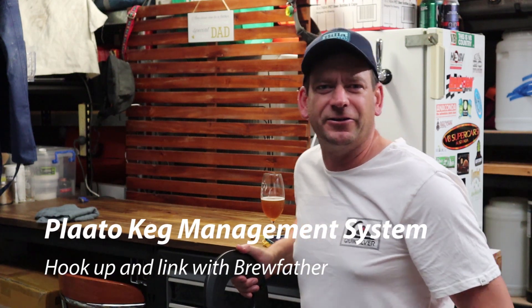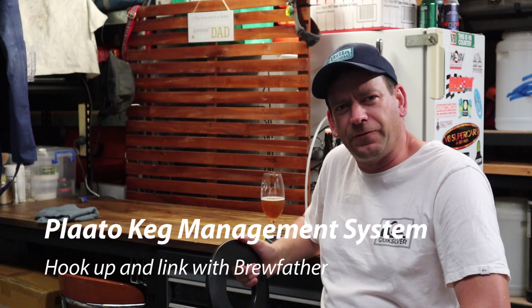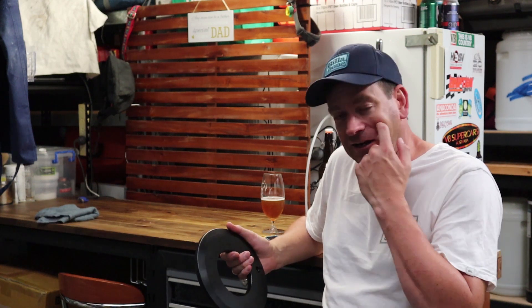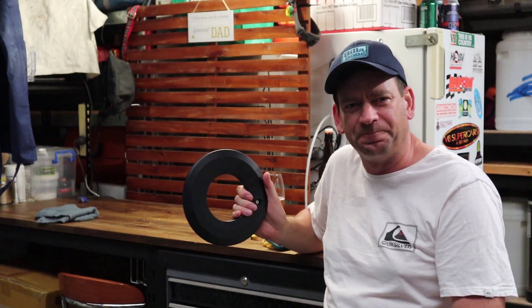G'day Brewtubers. Daniel here from Abernethy Brothers Brewing. Today I'm going to do a first impressions and hookup of the Plato Keg management system. Stick around.